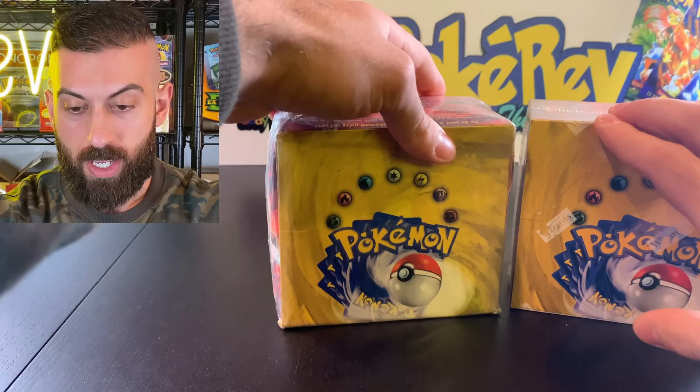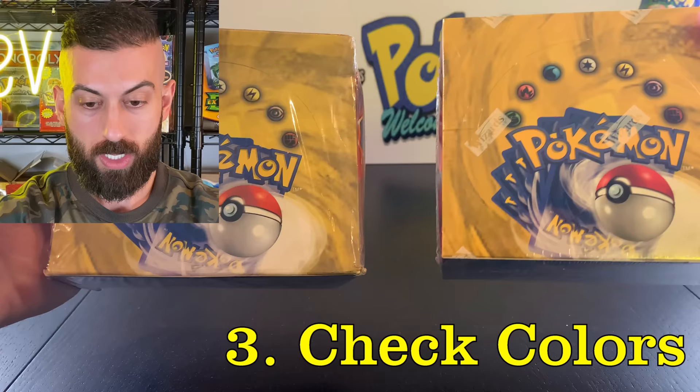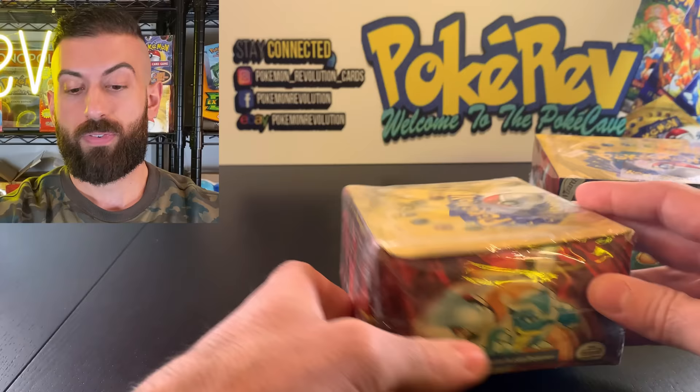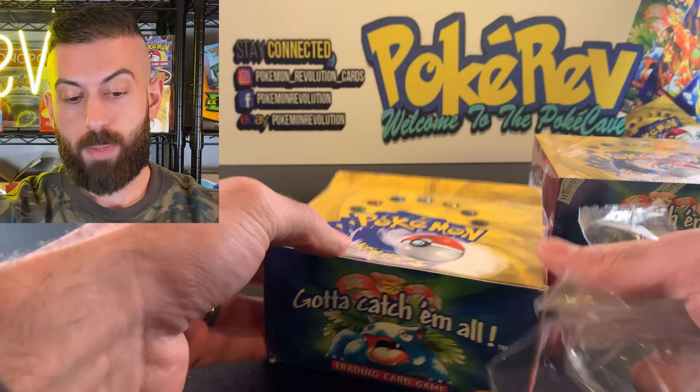Other than that, the only difference really is the colors are a little bit different, but that's not a definitive way to tell because they are pretty close in color. So let's open up this fake one — we're going to crack the seal off and I'm going to show you the packs inside and the cards inside. These fakes are pretty old; this fake booster box was probably released back when Pokemon cards first came out.